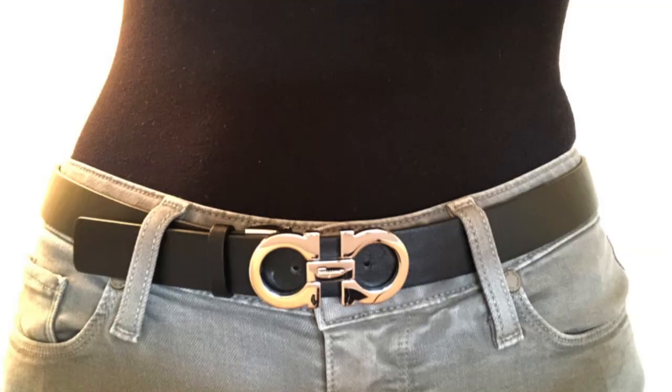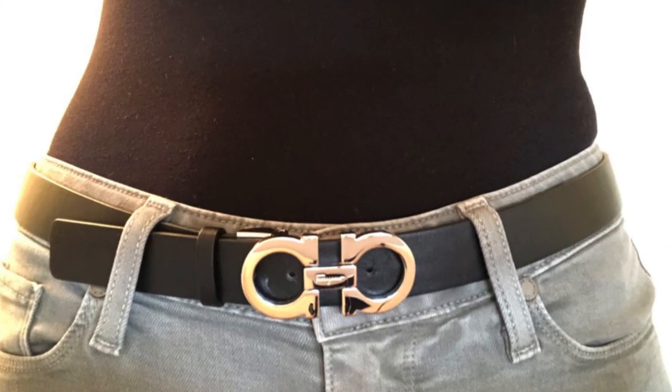One thing I noticed is that most belts in the store were size 100, and I'm usually an 85, so this was super long. What they do is cut it — and they don't cut from the buckle end, obviously. They cut quite a lot from the tail end to fit me, and it still fits me a bit big. I might have to cut it again because right now I'm using it on the last hole and sometimes I need it even tighter.